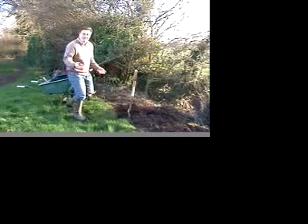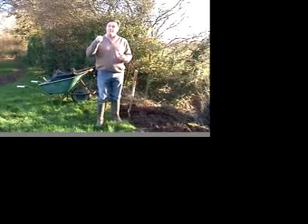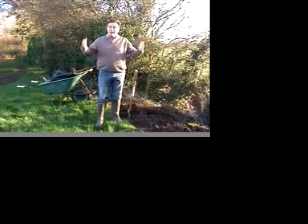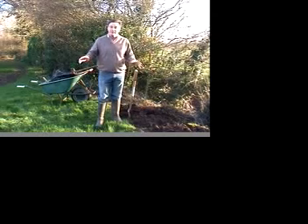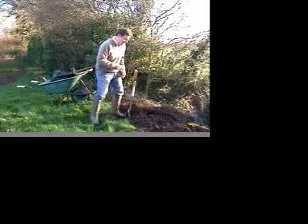The next thing we need to do is dig a big hole. The worst thing you can do is dig a small hole and crumble the roots into it. We need a nice big hole so that when the roots start to grow, they can grow out into the nice loose soil. So a big hole is definitely the order of the day.